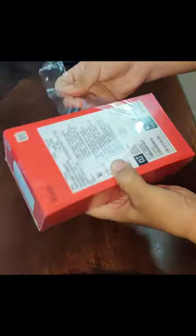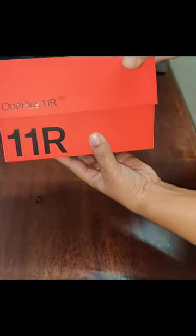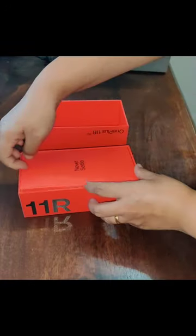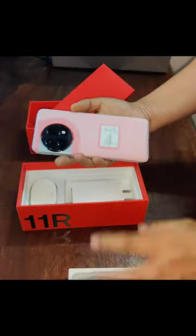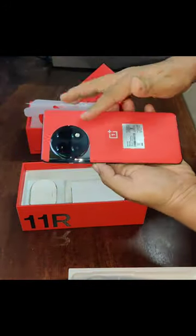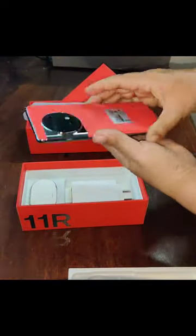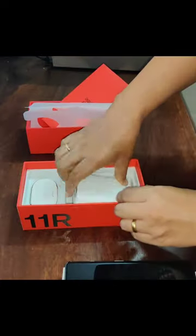Hi guys, let's unbox this new red hot OnePlus phone that's in town. It feels very premium, I must say. Let's just keep that aside — and there's the phone. Wow, wow, wow! This is beautiful, the color is just awesome. Best part is it's 512 GB memory and 18 GB RAM.